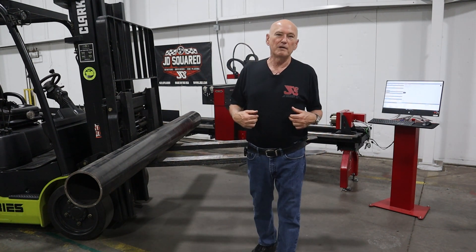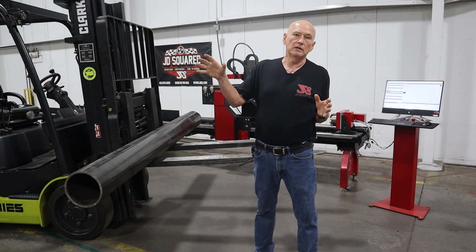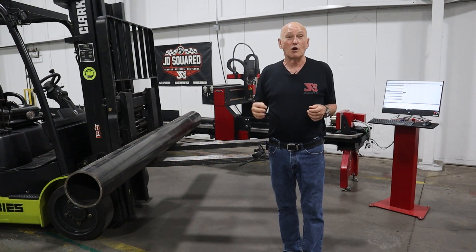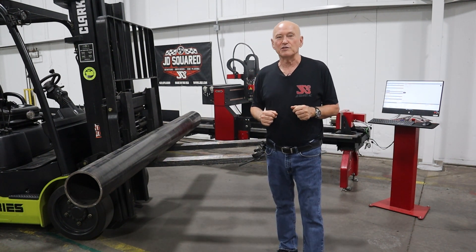Hi, thanks for tuning in. Bob here with JD Squared. Right off the bat, let me apologize for some of the background noise you may hear. I'm videoing on a live factory floor and they're going all out today. They're making a lot of noise over there. In fact, what just drove in is a Harley — a little extra noise for us. I apologize in advance for that.